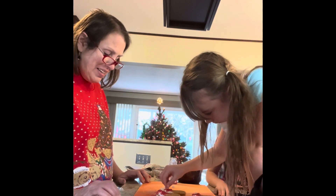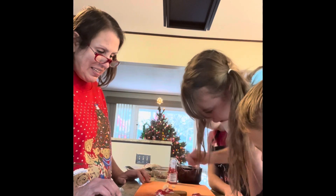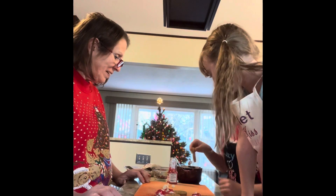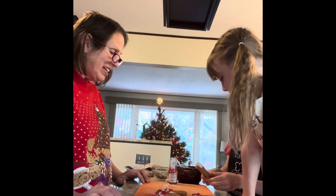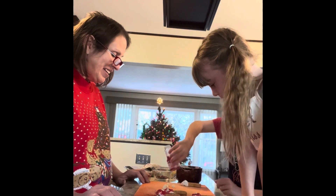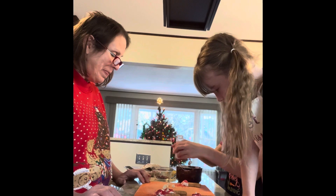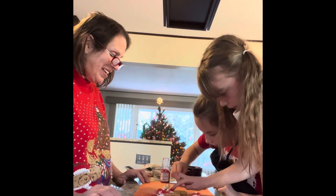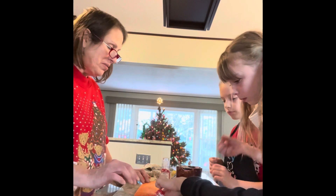Stick it on there so it's sticking — get it where it sticks. Beautiful. Lucy? Lovely. Beautiful. Can I smooth mine out? We're going to shake the sprinkles.